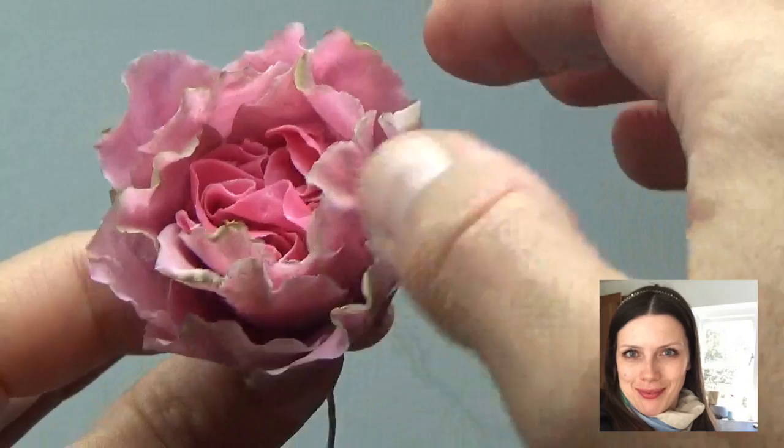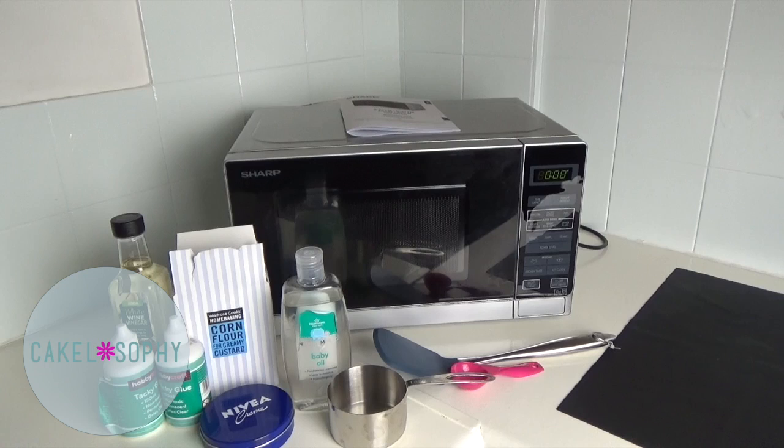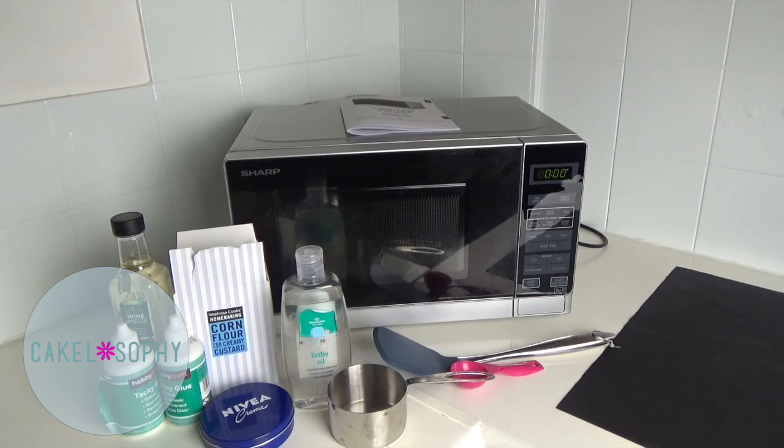Here we go — four ingredients only, and very cheap and easy to source. At the end I have troubleshooting, but just a quick warning: don't halve this recipe, and be careful with what glue you use.